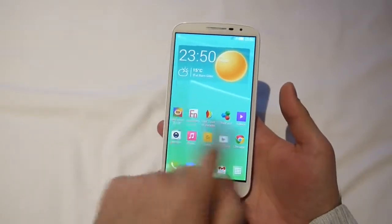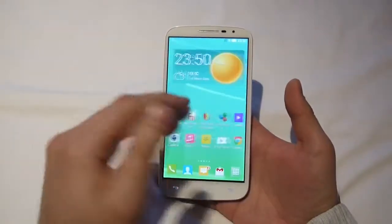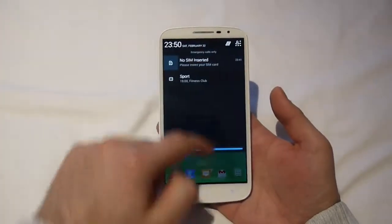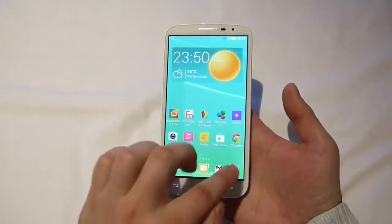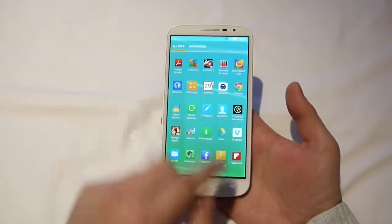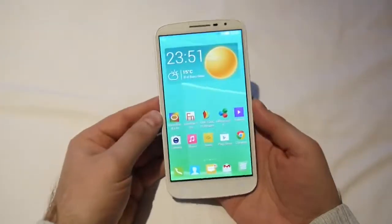We have Android 4.3 running on this phone with some UI customization going on from the guys at Alcatel. It's nothing too groundbreaking, but it's a nice refresh to the feel of the system — some new icons, some transparency effects here and there. Overall, not bad.